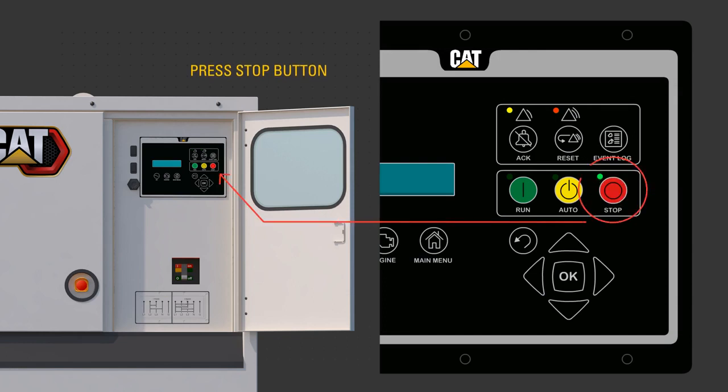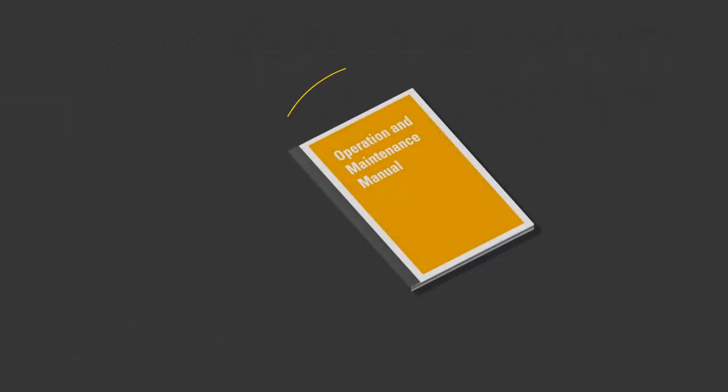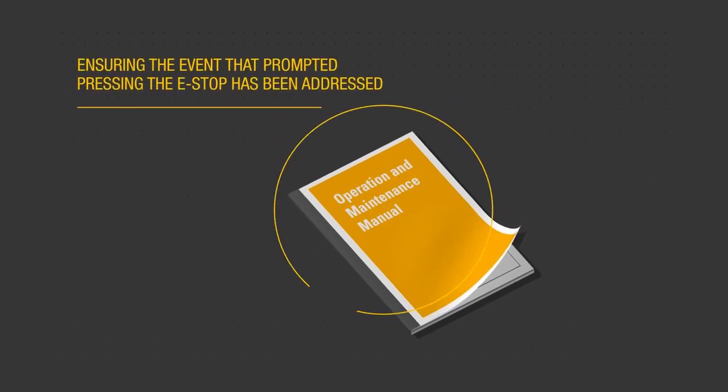To reset the e-stop fault in EMCP, click on the event log button, then OK. Scroll up or down to find the emergency stop switch event. Press OK to enable the reset feature. Press OK to reset the event. Use the procedures outlined in the OMM to start the unit, ensuring the event that prompted pressing the e-stop has been addressed.